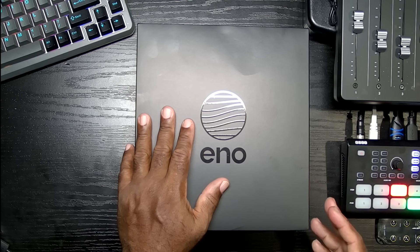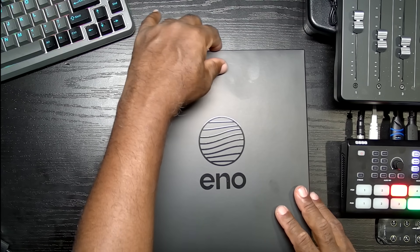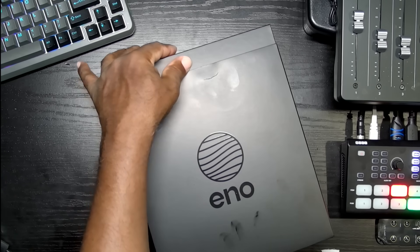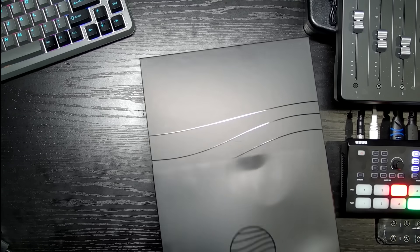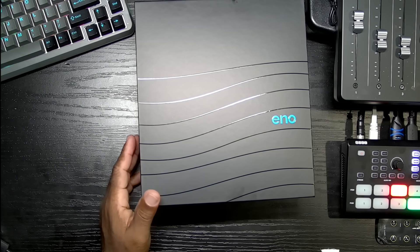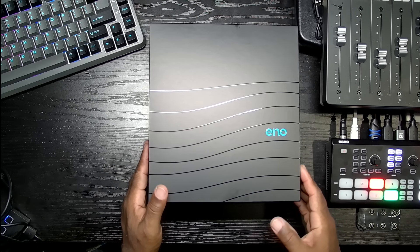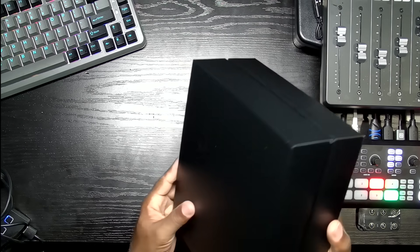So this is just an unboxing. Let's take a quick look. It comes in this box with a sleeve — I'm going to take this sleeve off, which I did before just to check it out for video. It's pretty tight, but here we go. It reveals a plain black box.